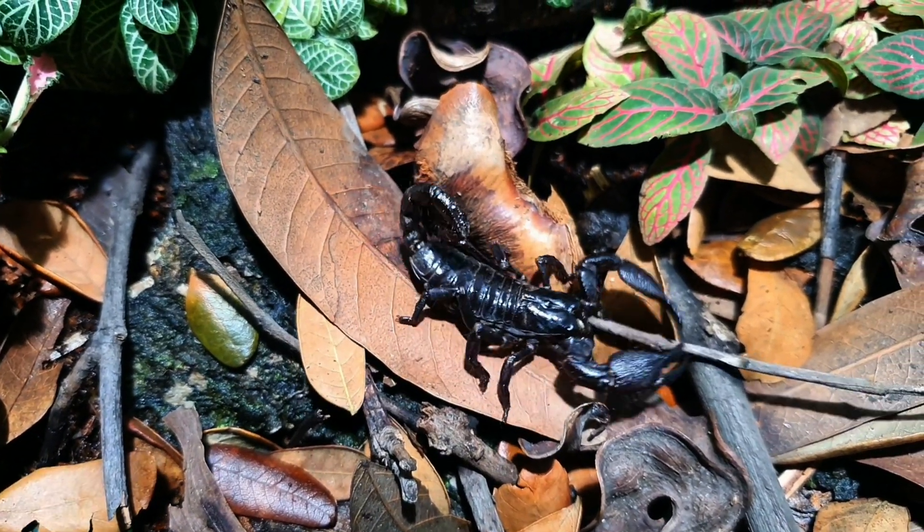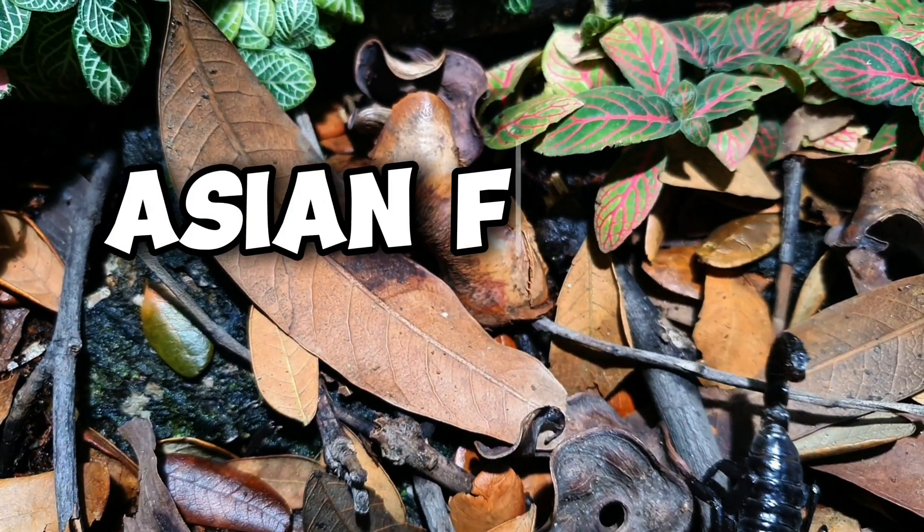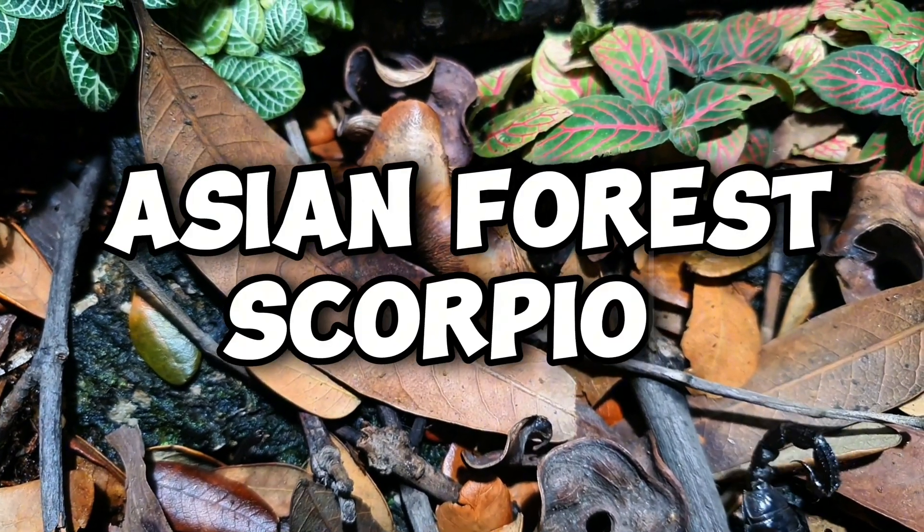In this video, I will be showing how to properly build a bioactive Asian Forest Scorpion enclosure and its care guide.